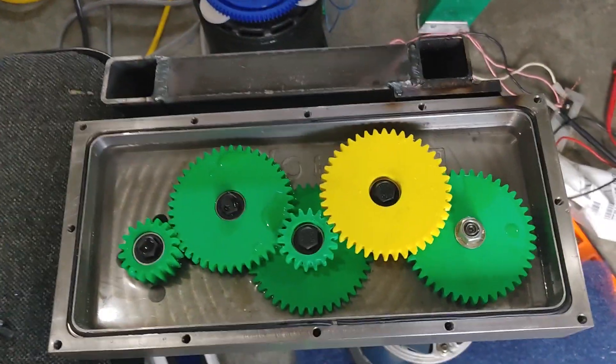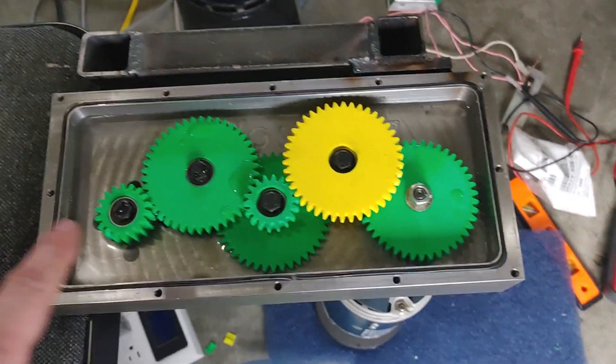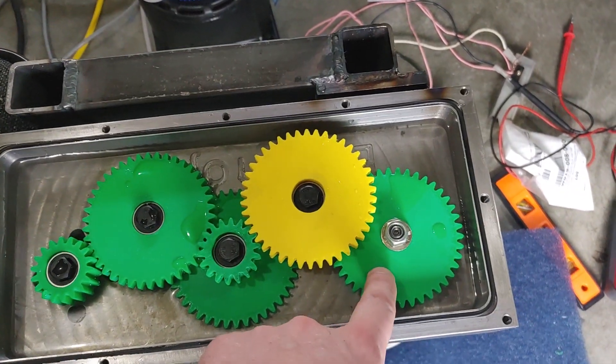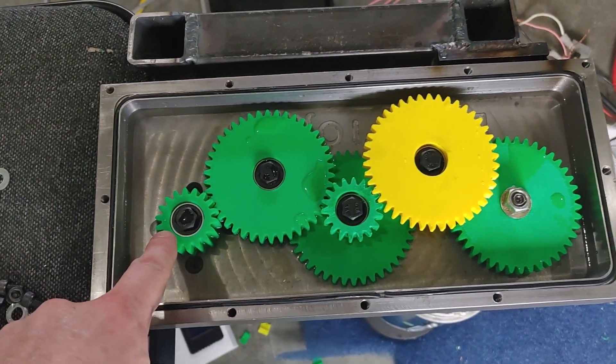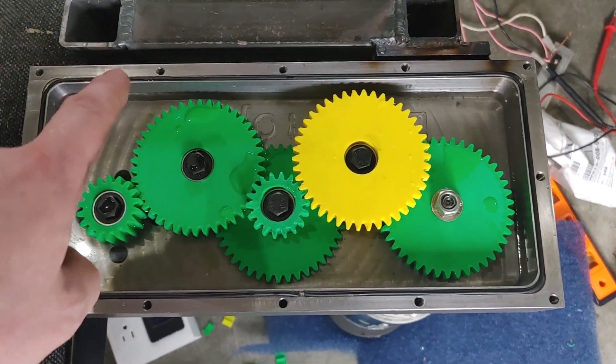I'm just going to talk about this setup real quick. This is the test gears and I'm trying to find the highest speed possible. I have 8400 here, theoretical quarter million. I'm looking for the best material gear profile and lubricator medium.